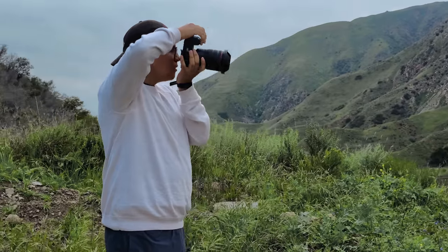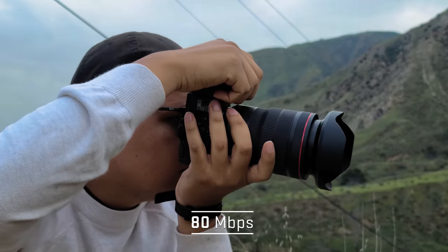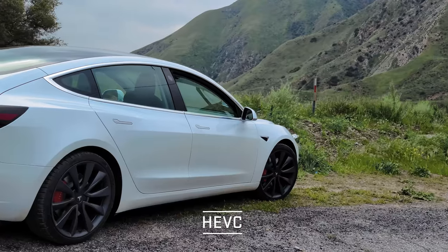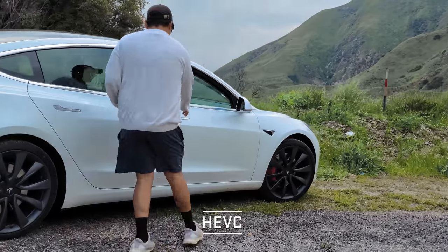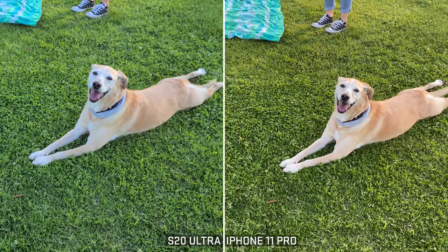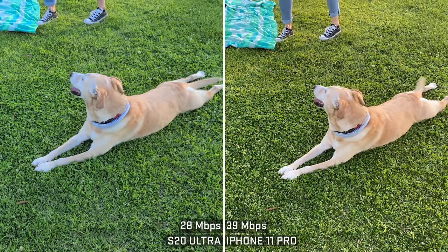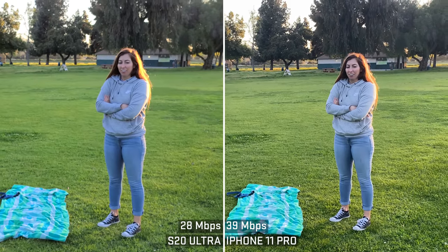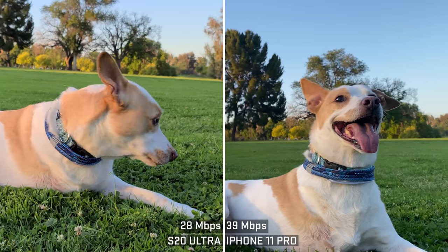Resolution is just a small part of the story. I'm getting around 80 megabits per second in 8K — it's not that much, but it is HEVC (high efficiency video codec), so it can store a lot of information. Shooting 8K on a pro camera is going to be over 2,000 megabits per second easily. In 4K, I was getting about 28 megabits per second in HEVC, while the iPhone gets 39 megabits per second. So when it comes to bitrate, the iPhone is superior with 4K.